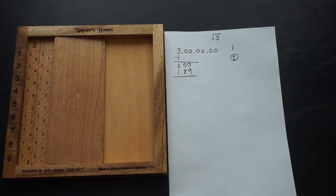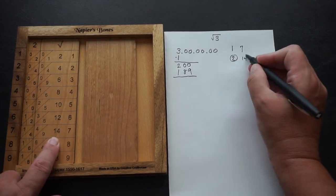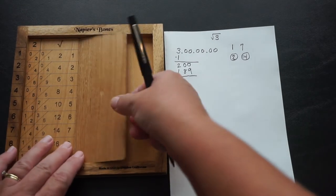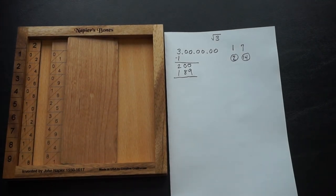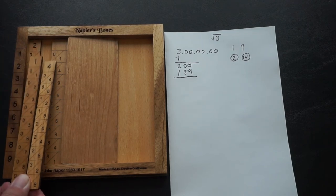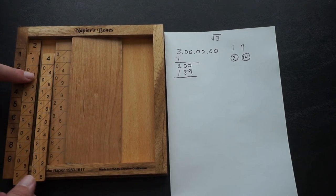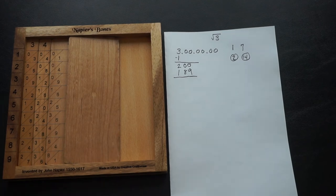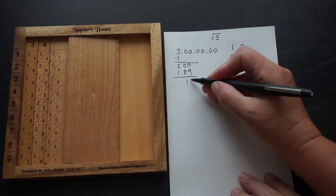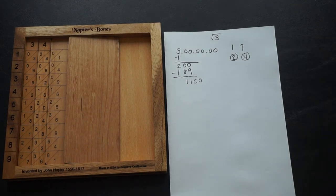I do have a video on this as well for more explanation. That result was in the 7-row, so 7 is the next part of our answer. Double 7 gives us 14. I need to place 14 in front of the square root rod, but I can't squeeze two rods in due to place value, so I do a carry: the 4 goes in, and 2 plus 1 gives us 3. We do our subtraction, leaving us with 11. We bring down the next two zeros and look for the closest result to 1100 without going over.